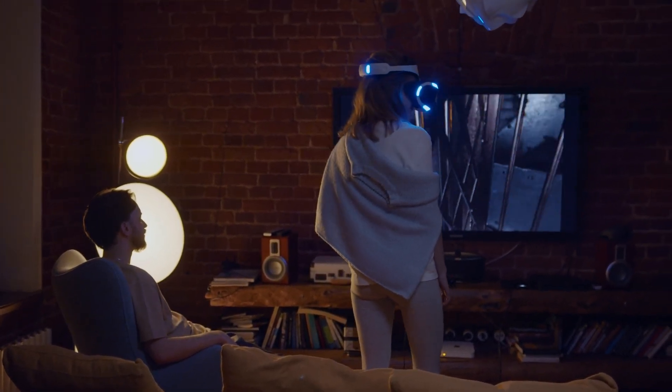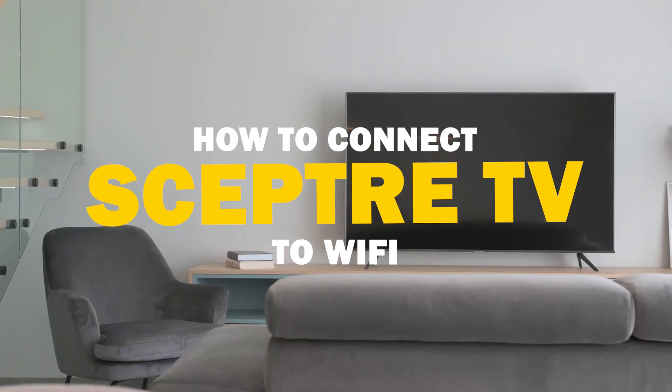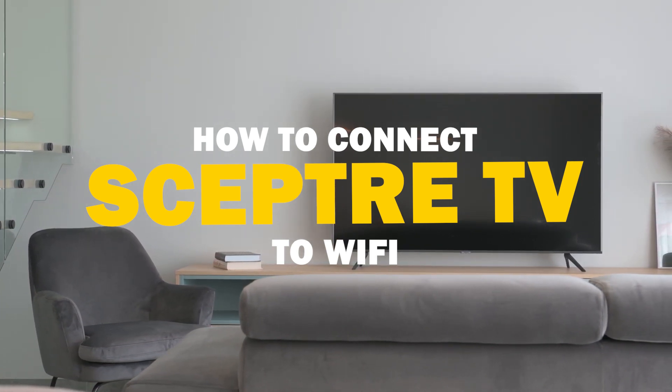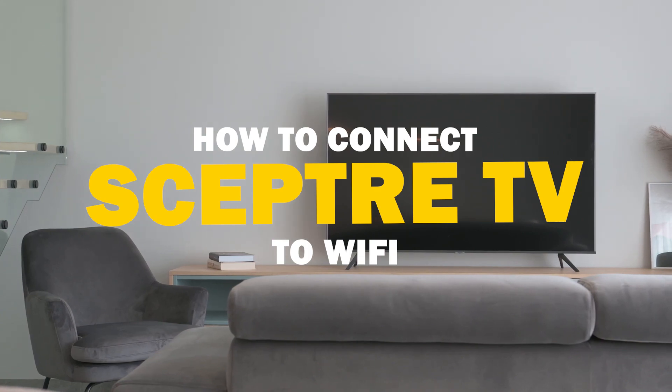Today we've got a common tech dilemma on our hands — a Sceptre smart TV not connecting to Wi-Fi. But fear not, I've got some solutions and easy fixes for you to try.